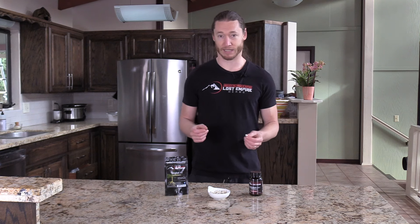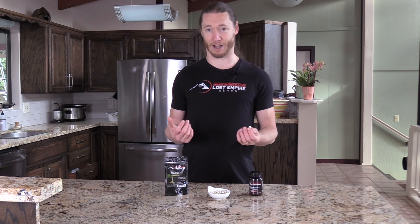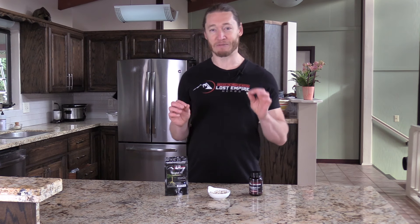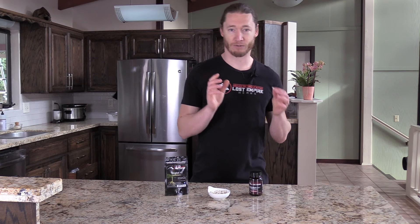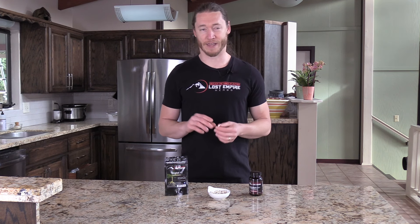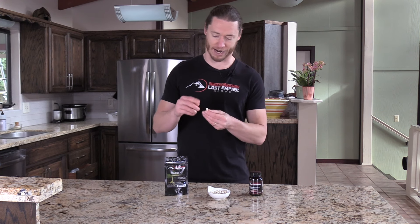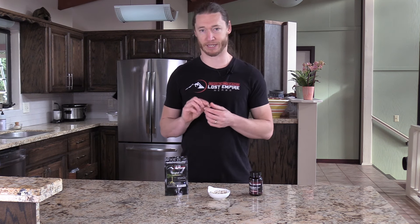I do want to say one other thing regarding that taste. If you happen to go with a different company besides Lost Empire Herbs — first, shame on you. No, I'm joking — but with Tonkat Ali you do want to have that bitter flavor if you are working with a potent extract. 10:1, 200:1 — these are really largely more marketing terms than actualities in many cases, but in either case it is a really potent extract and with that potent extract it should be extremely bitter.